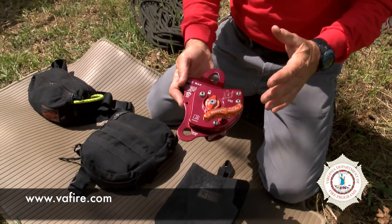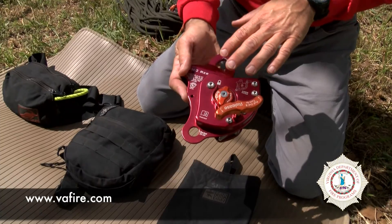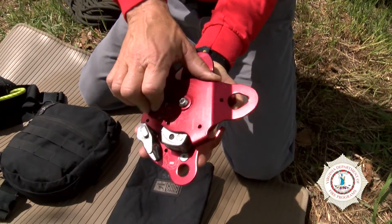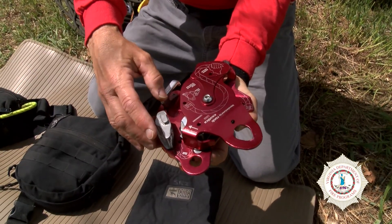It looks intimidating initially, but it's actually very easy to work with because CMC has done a great job in putting pictographs on it. So you have some pictures here showing how it's loaded. The best way to use it is to flip it over, open the side plate, and there are pictographs showing how it is loaded and where the rope running in comes out for the brake side.